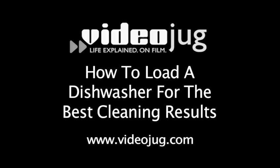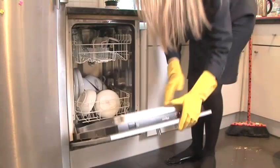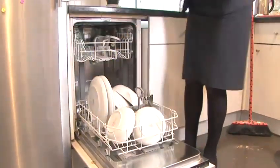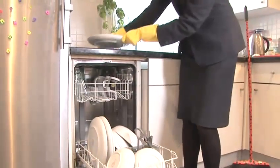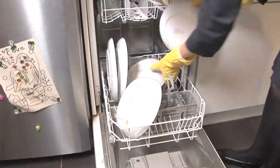How to load a dishwasher for the best cleaning results. Hello and welcome to Videojug. Nobody enjoys washing up, so luckily dishwashers were invented. But did you know the best way to load your dishwasher to get maximum results? Sandra Redmond, our cleaning expert from Mollymades, is going to show us how.